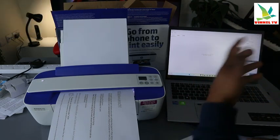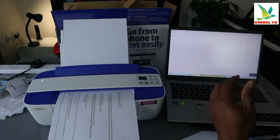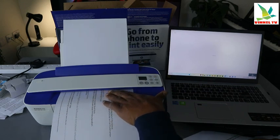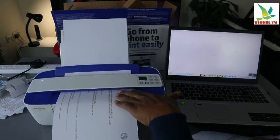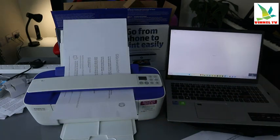300 DPI is fine — 600 DPI tends to take a bit longer. Then select scan, and make sure while you're scanning you put your hand here slightly so that the document will feed in smoothly. Now this document is scanning.